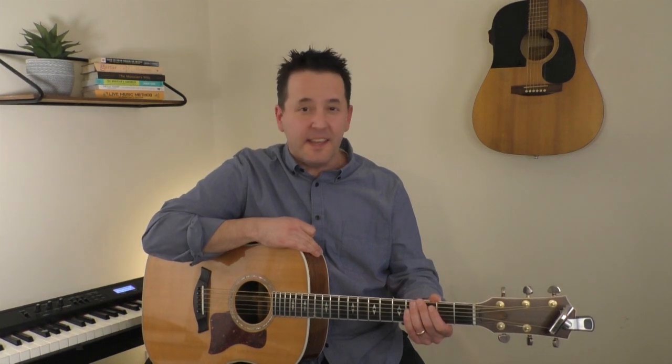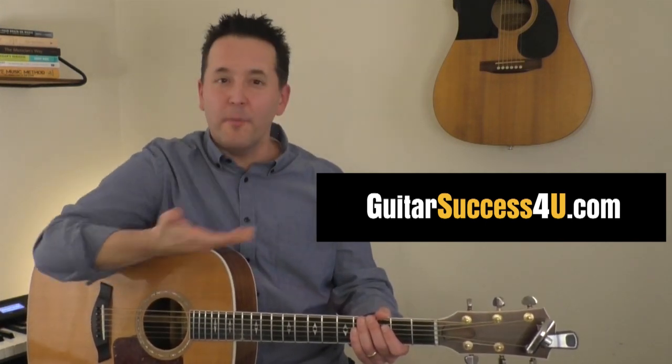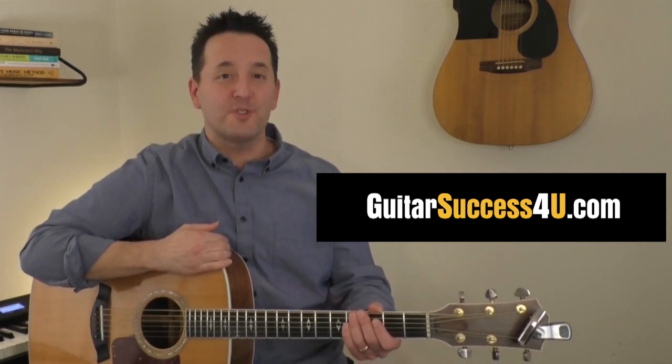In Guitar Success For You, my online monthly membership, we cover multiple strumming patterns that range in complexity and artistry, but it all starts here with proper strumming technique. If this has been helpful to you, please check out GuitarSuccessForYou.com to learn more about me, more about the community, and more about how you might be able to join us the next time we open the doors for enrollment.